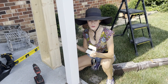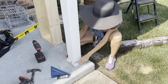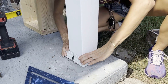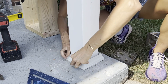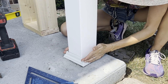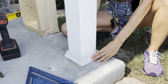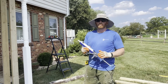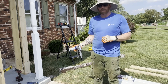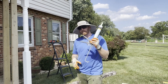Now I'm going to put this together. This is the two-piece skirting you can get from Home Depot — you just snap it in place. Now that the skirting is in place on the finished post, there's a little gap between the skirting and the post that we're going to go ahead and caulk.